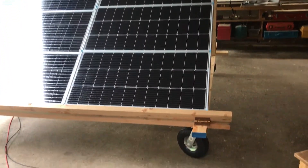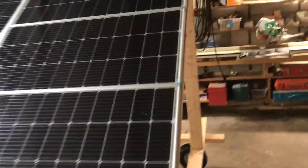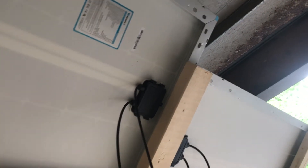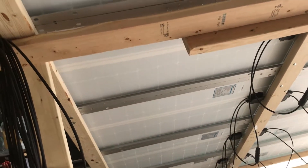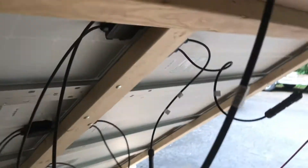Good afternoon, John here again. A viewer asked me to do a better, more in-depth video on how I've got my arrays wired. These are both Renegy panels — both put out the same. I've got six panels in a string right here, and I've got six panels in a string right here.